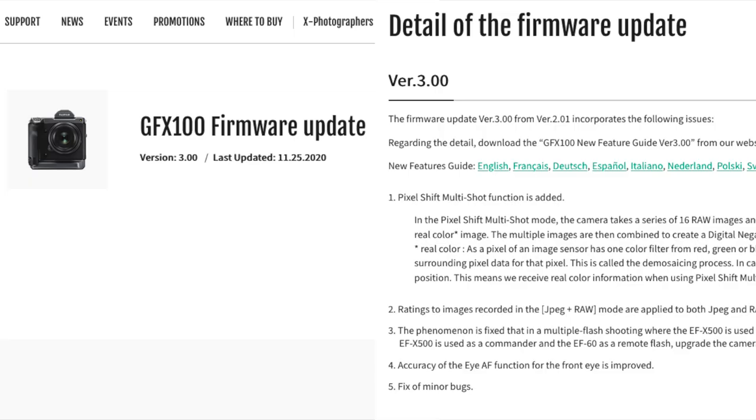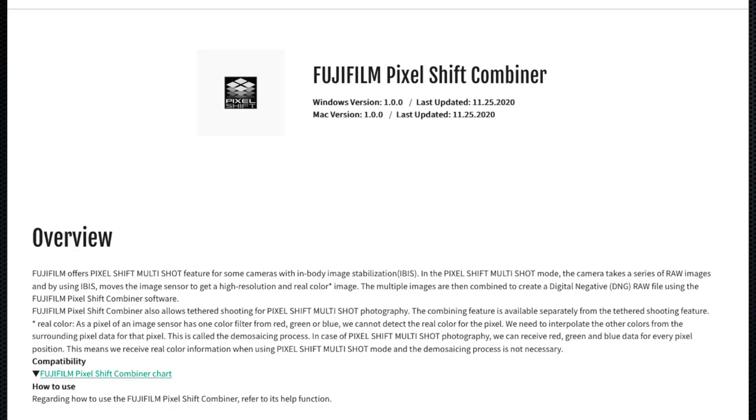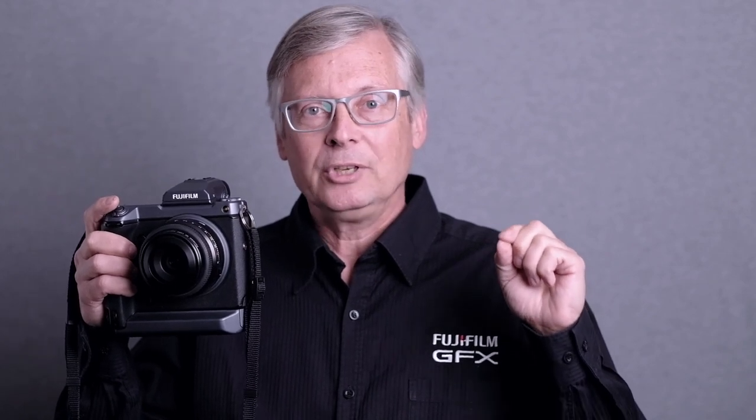There was a recent firmware release, version 3.0, which added an interesting feature: pixel shift capture, along with a free pixel shift combiner app that works for both Mac and Windows computers. What the pixel shift capture does is take advantage of that in-body stabilization system to move the sensor in microscopic little amounts for 16 frames, to give you a file that is about 400 megapixels in resolution.